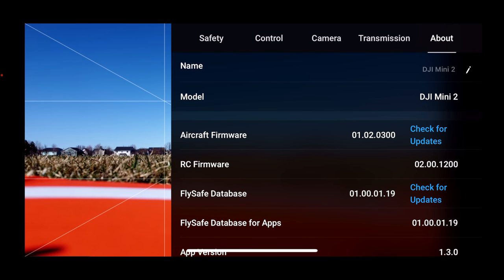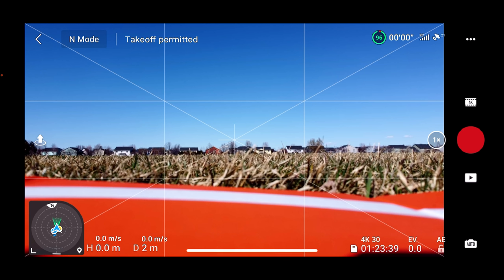Let's go into About and look at the firmware update. The aircraft firmware is 01.02.0300. Just for fun, let's check for updates — firmware is up to date. Let's check the FlySafe database — firmware is up to date. So we're all good on firmware, and that's about all we need for our pre-flight inspection.